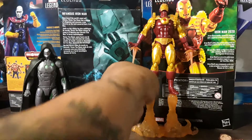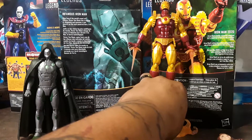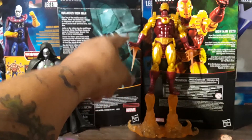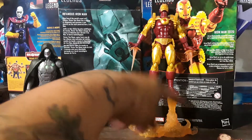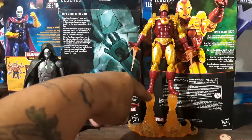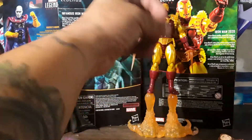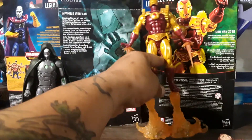For this one, the Walgreens exclusive Iron Man 2020 — because it's the year 2020 — he's pretty nice. He comes with two extra closed fist hands and two hands that are open, so you can have them shooting or flying. These accessories are four separate pieces — these are like the smaller ones but bigger flames. And then these just look like the flames hitting the ground.